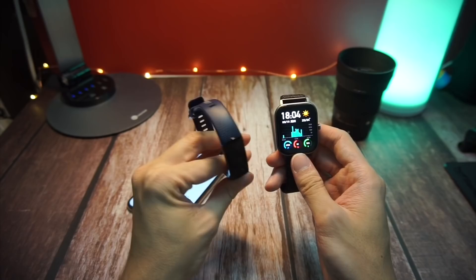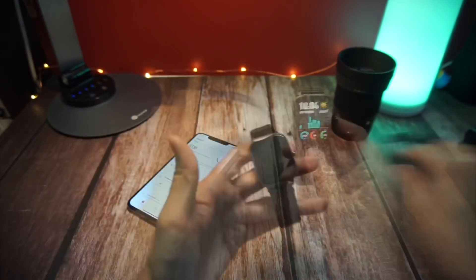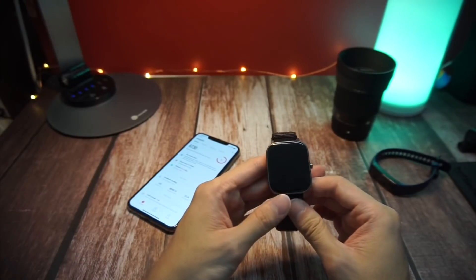The results were also very consistent when I tested the Amazfit GTS alongside my rather reliable Honor Band 5. In other words, if you're using this Amazfit GTS to calculate your steps for your daily walks or runs, you can definitely rely on the data to be accurate.